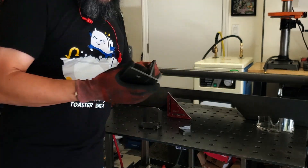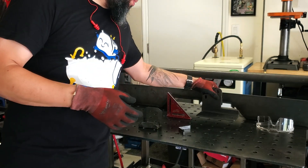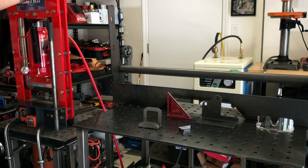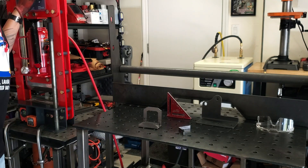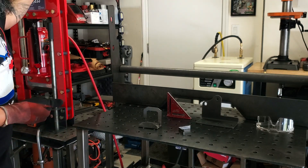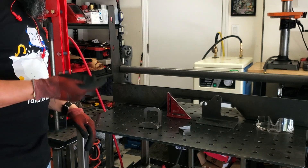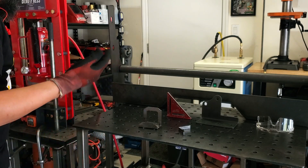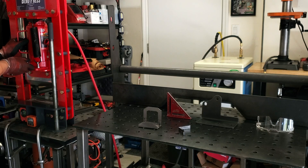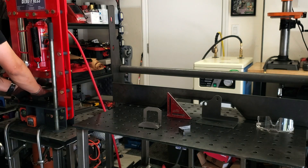This is the Bend Press Bench Top Press Brake. I got this from Trick Tools — they offer two versions: a non-deluxe and the deluxe kit. I opted for the deluxe kit, which adds a four-way die. Let me pull it out and show it to you guys.